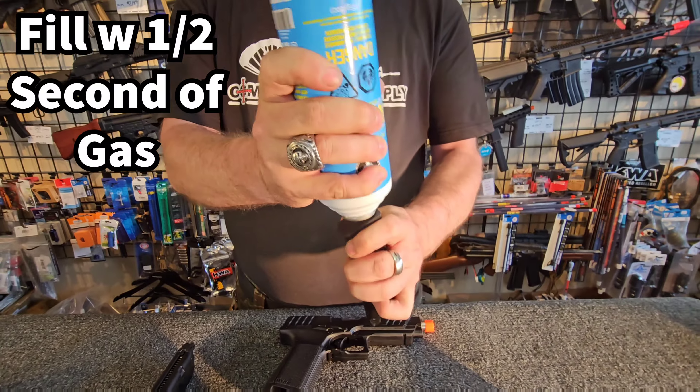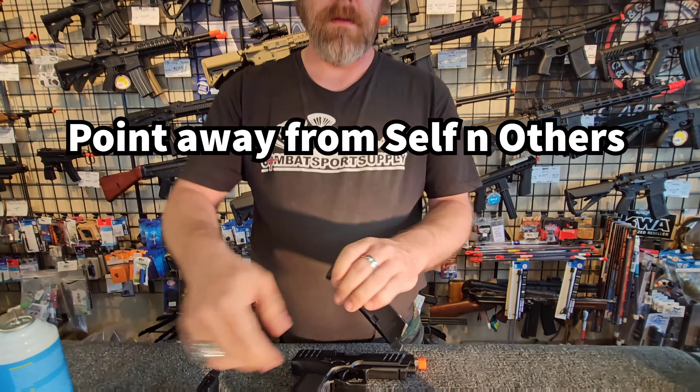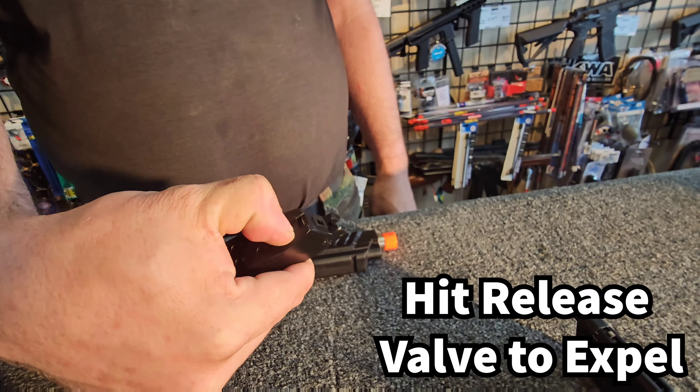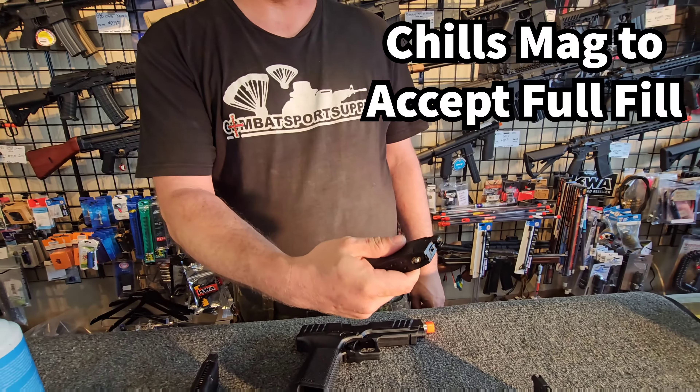You're going to put just a little bit in it, and then that big button on the back — you're going to push it. It'll purge the magazine and flash-freeze the inside of the magazine.